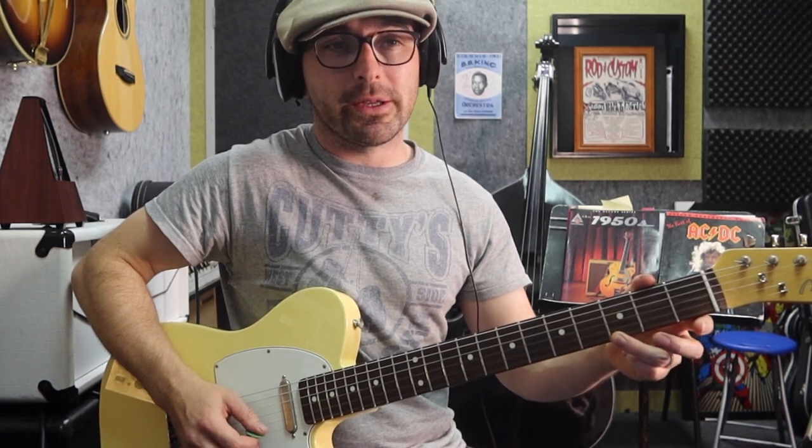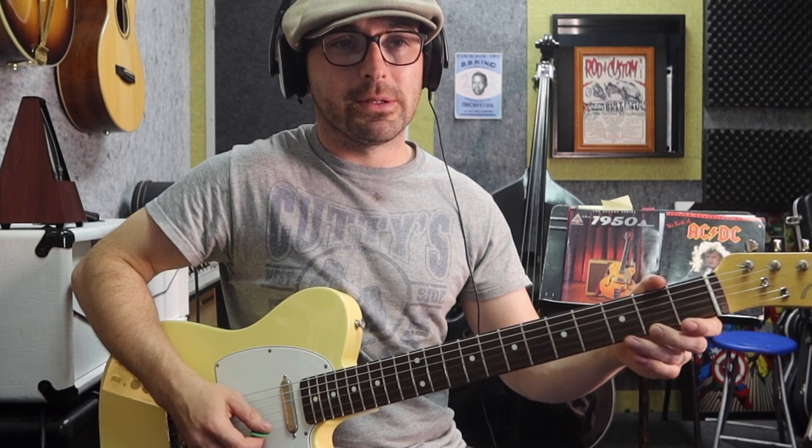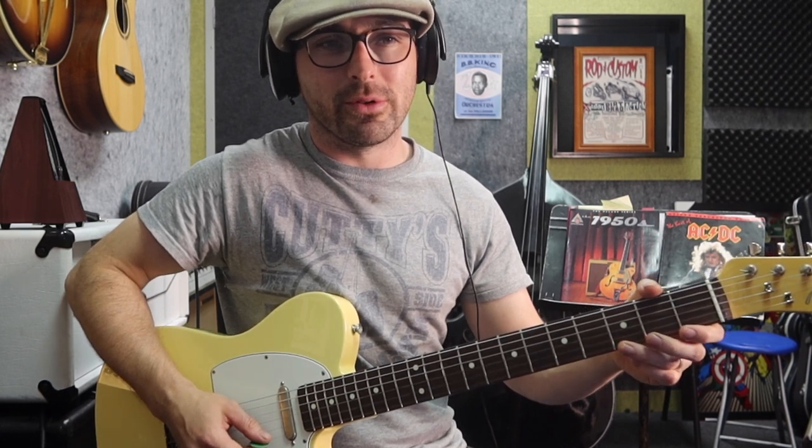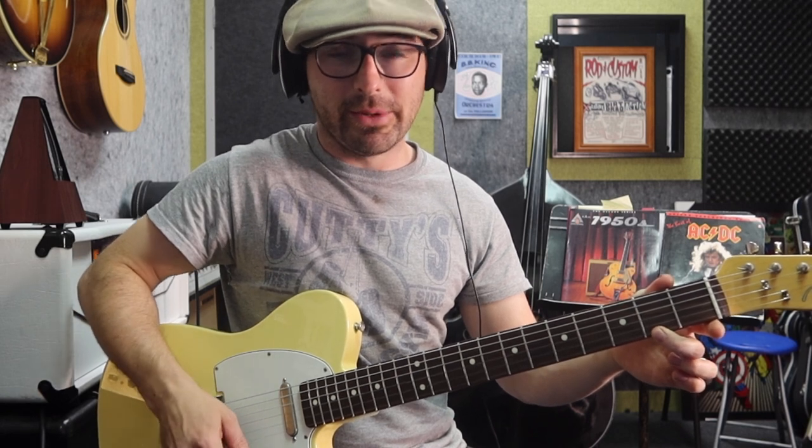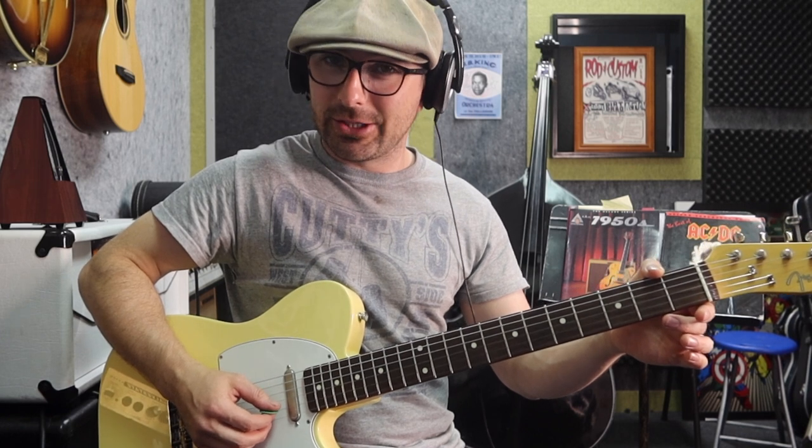The next bar, bar 53: 3 on the 1st string, open 2nd string, down on the 2nd fret of the 1st string. 3rd fret on the 1st string, up on the 2nd string open, down on the 2nd fret of the 1st string - as in down picking. Open 1st string. And then we just play the 2nd fret of the 1st string: down, up, down, up - just like that.